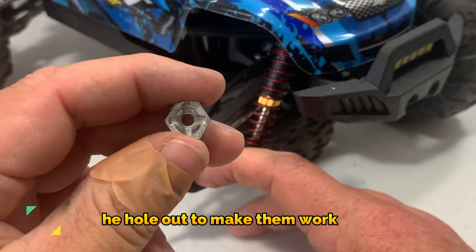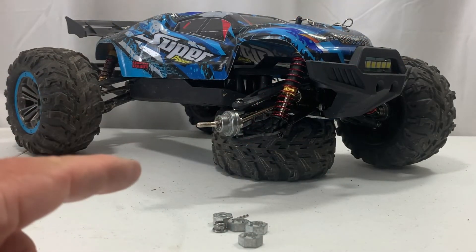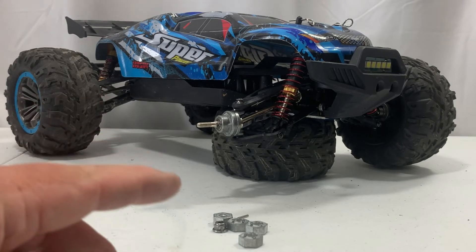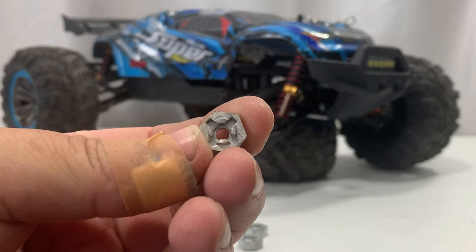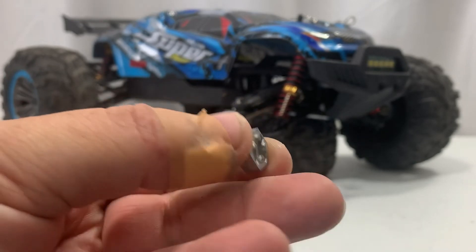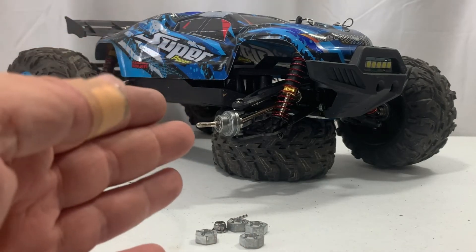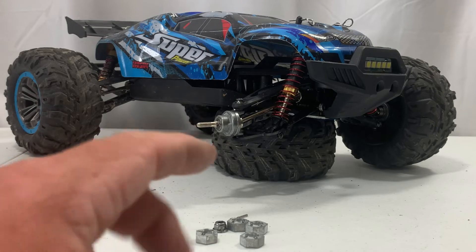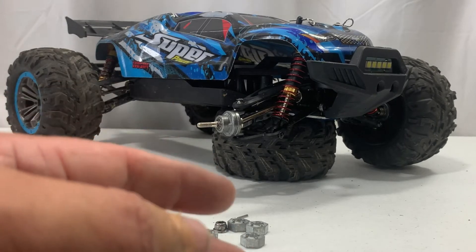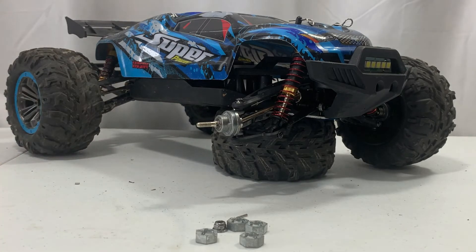So I'm going to tell you my final thoughts on this whole situation. I'm going to go through my parts bin and see if I can find any hex nuts that will work with this. If not, I might go back to that railroad track and see if I can find the one that flew off. I just want to be honest here — Hawesome did a great job at getting me the parts. They were really cool. I got ahold of them, they said yeah we'll send them out, a few days later the parts show up. A plus for that, Hawesome. I give you credit for that.